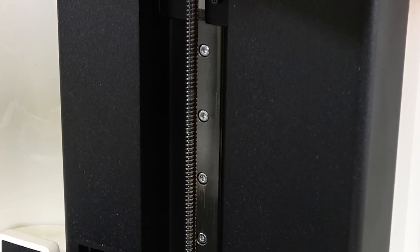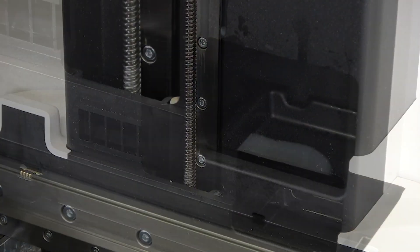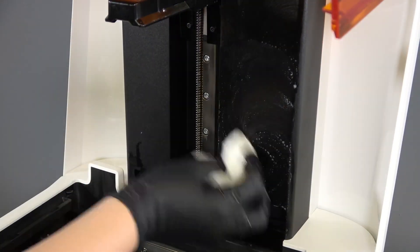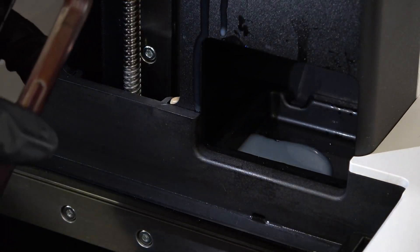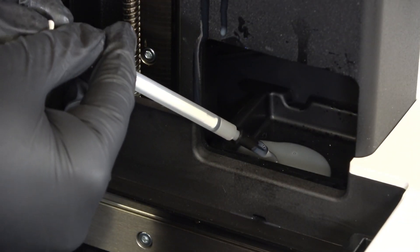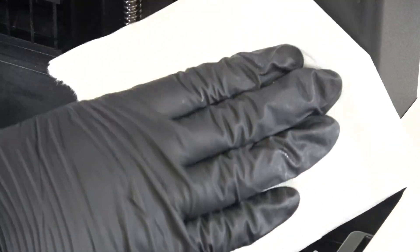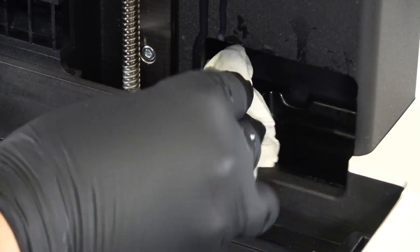The Z-axis assembly contains the motor and lead screw that drive the build platform carriage. They must be clean for the build platform to move smoothly and accurately. The Z-axis also contains a drip catcher which can help prevent or mitigate any future resin spills. Clean any droplets on the Z-tower with a paper towel or a cotton swab dampened with soapy water. Shine a flashlight on the drip catcher in the base of the tower and visually inspect it for spilled resin. Remove pooled resin using a syringe and dispose of it using the proper procedures for liquid resin. Soak up any remaining resin with a paper towel. Clean any final traces of resin with soapy water and a clean paper towel.